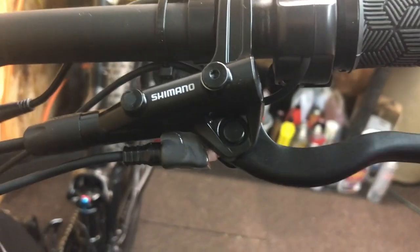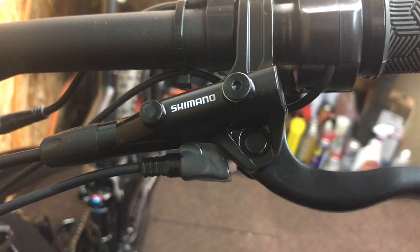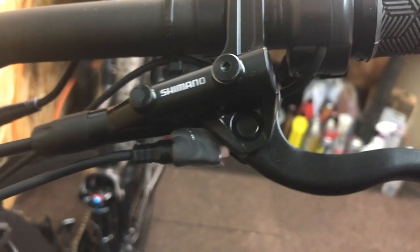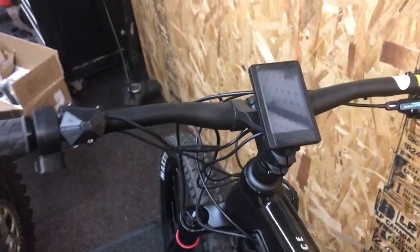Even integrating the brake sensors up here, which I think is one of the best ways to go. You can see the motion shutting on and off — the sensor switch kills the power as soon as you apply the brakes. The computer is killer too — I love it, it's awesome.